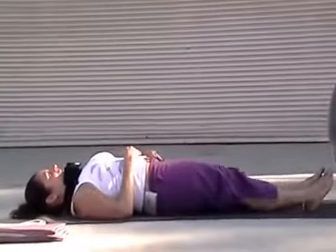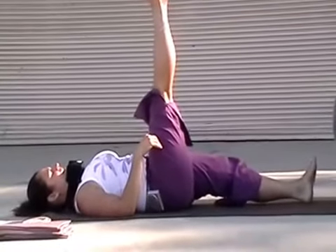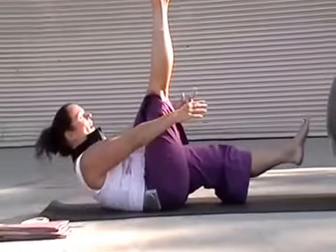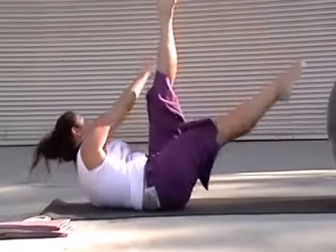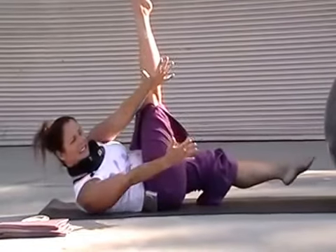You're going to lift the right leg up, and then the left leg about an inch off the floor. Bring the shoulder blades off the floor, and then you slowly go from side to side.